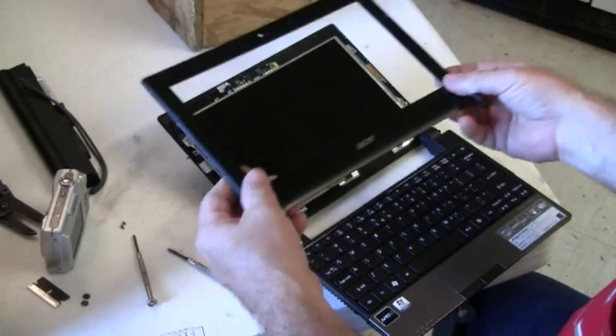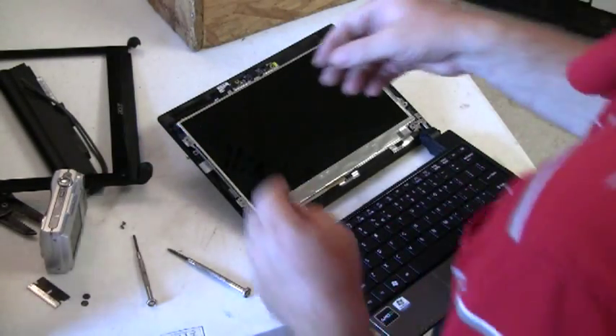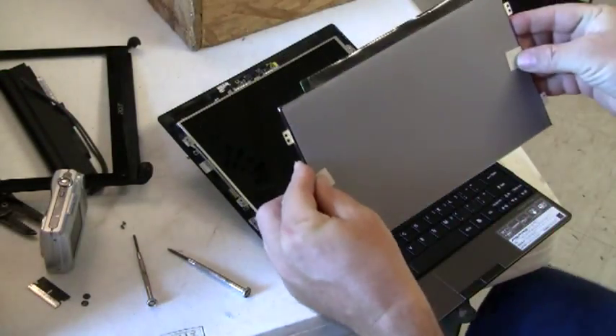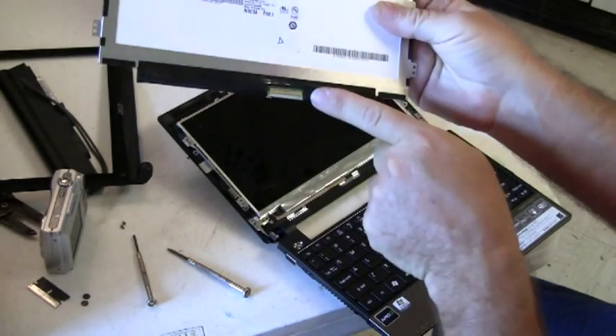Opening the panel all the way makes it easier to take the bezel off. This is the replacement screen, and you can see the connector on the back.